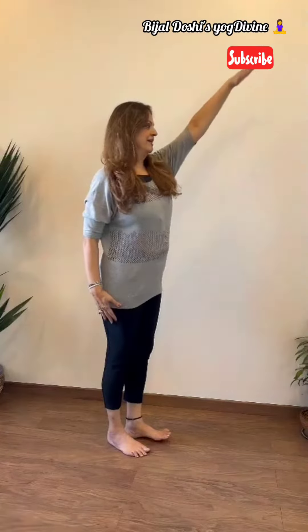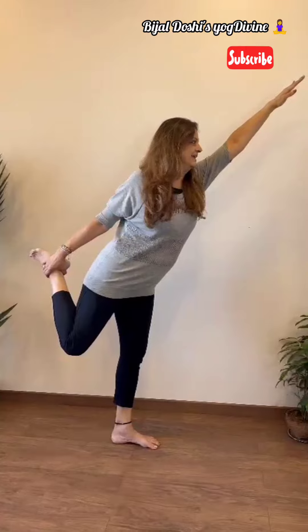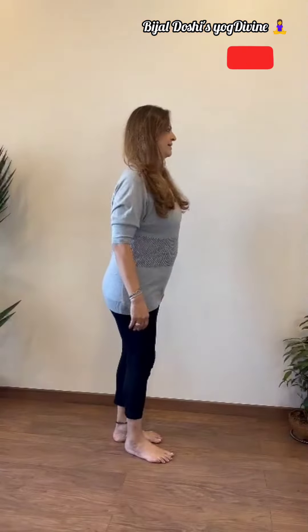Inhaling with the left hand up, bend the right knee and hold the right ankle. In Adraja Asana, hold the posture and inhale and exhale for three to five breaths. Now come back and change sides.